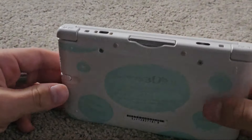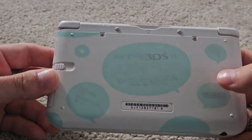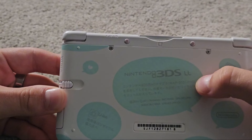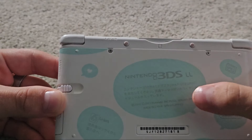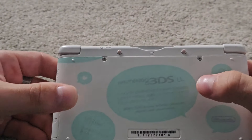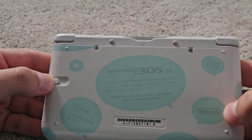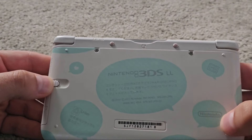On the back here you have the serial number, and you also have the logo for 3DS LL, because they call it LL in Japan, not XL. It's kind of off-center, which is interesting that they chose that. The Nintendo logo is right here — this one's the only one that's centered.